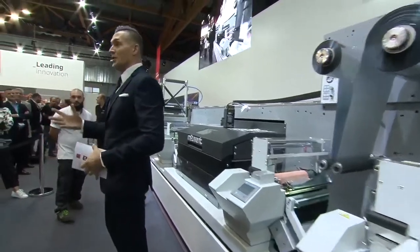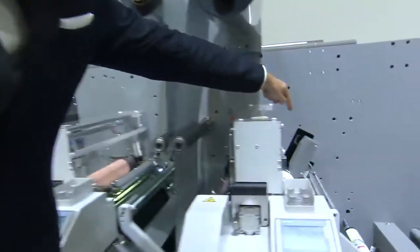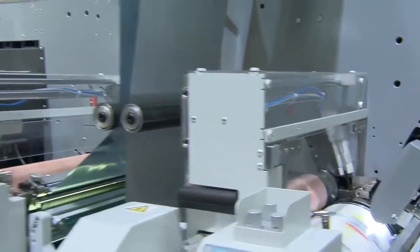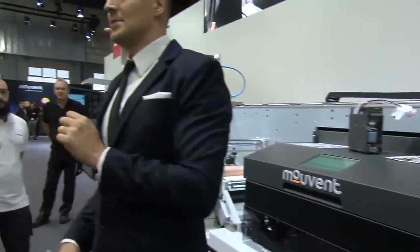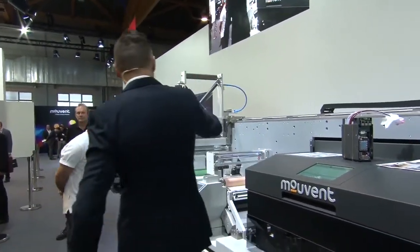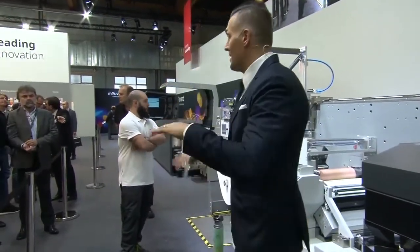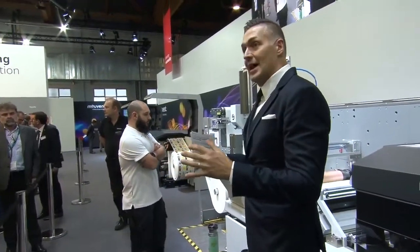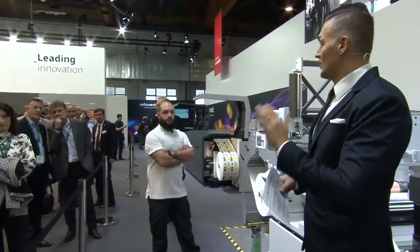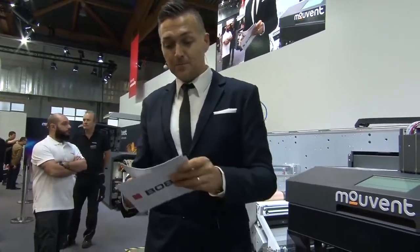You've probably already seen them on other machines — these gray boxes are the so-called print tutor cameras. What do these cameras do? They constantly analyze what is being printed, send the data to the system, and the system then evaluates the data and constantly adjusts pressure and register in complete automation, without any further intervention from the operator.